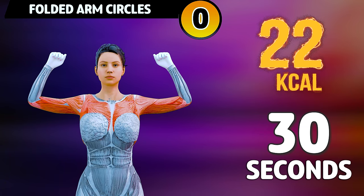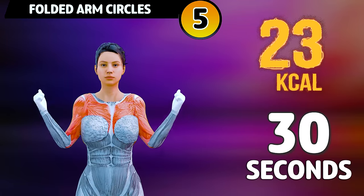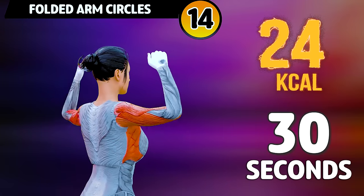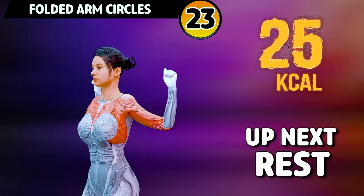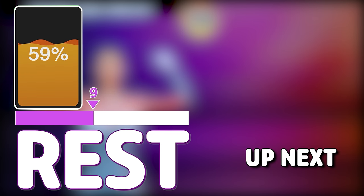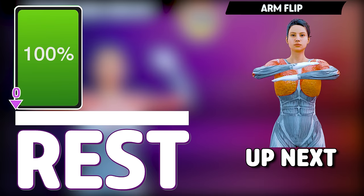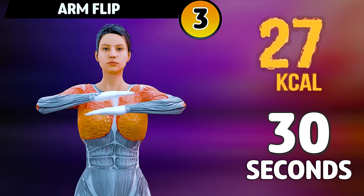Get ready for our next exercise in 3, 2, 1. Go! 1. Rest time!